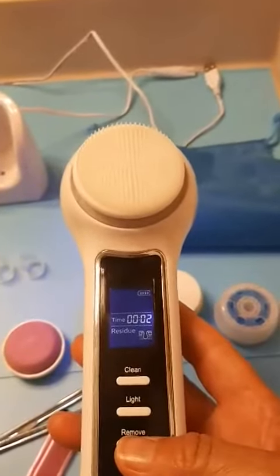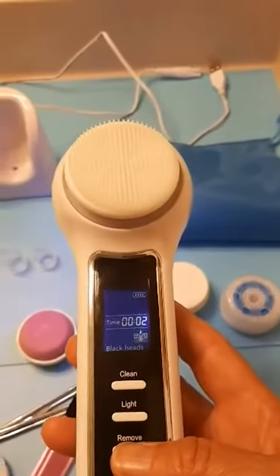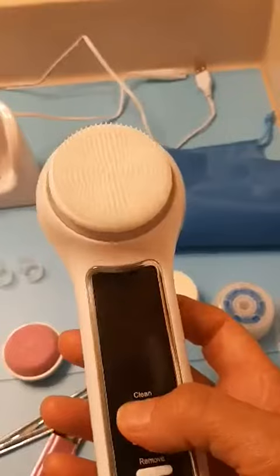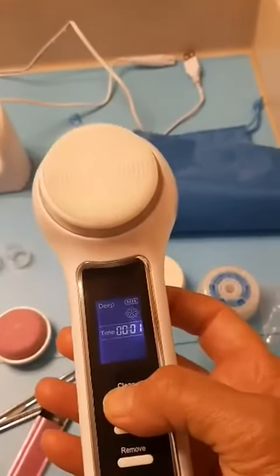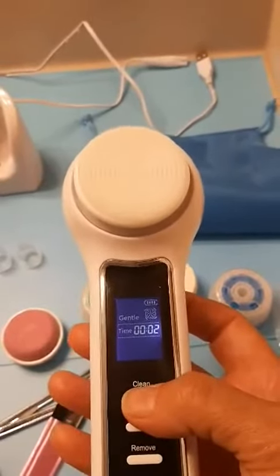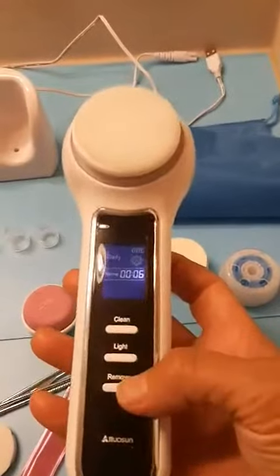It goes to residue mode, which is for light acne. As you can tell, the blackhead mode is stronger. You just hold it a few seconds and it goes off. Then for the face cleansing and massaging — hold it a second and there it goes, that's for deep cleansing. You go down for gentle, and then there's a daily mode if you're going to use this daily — it has a specific mode for that.